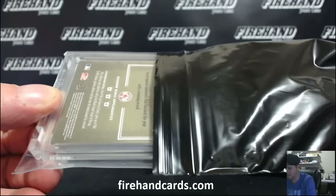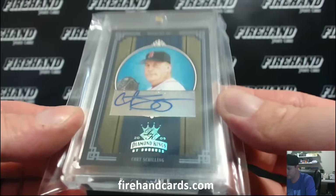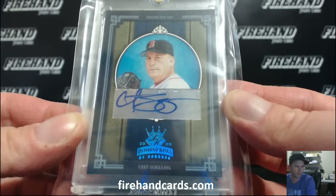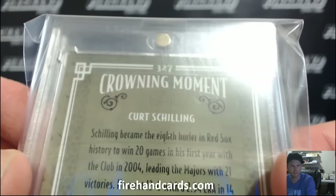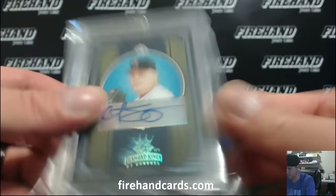Old Donruss Diamond Kings, one of one - Curt Schilling for the Boston Red Sox. Old Schilling 1/1, Grail, with the Red Sox. Blue border, blue hollow foil, one of one. We've learned there's tons of different one-of-ones from '05 Diamond Kings. Nice Schilling 1/1.